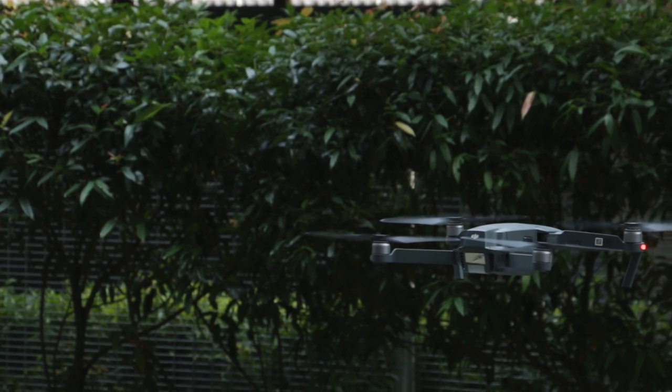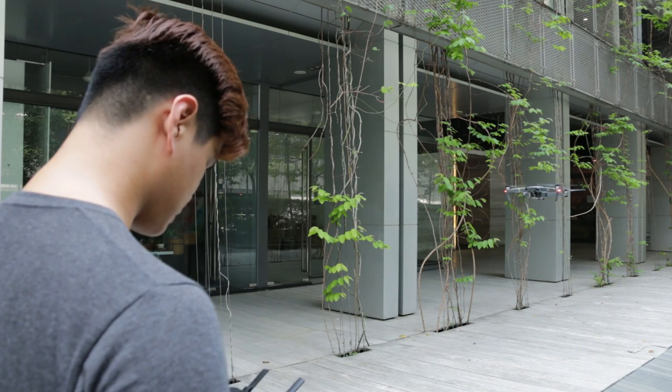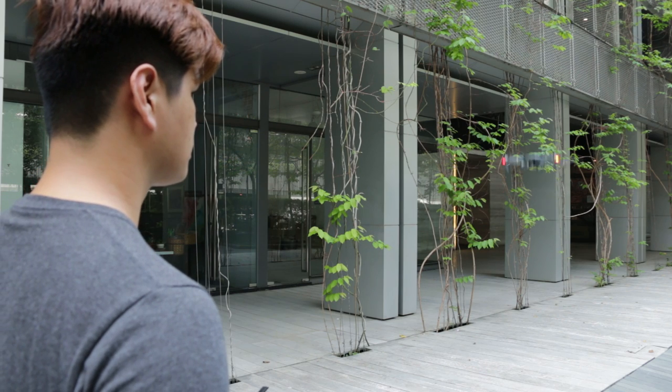I've never flown a drone before and all I did before flying was read a few getting-started manuals from the DJI Go 4 app. That's it. Next thing I know, I was piloting the Mavic Pro like it wasn't my first time.